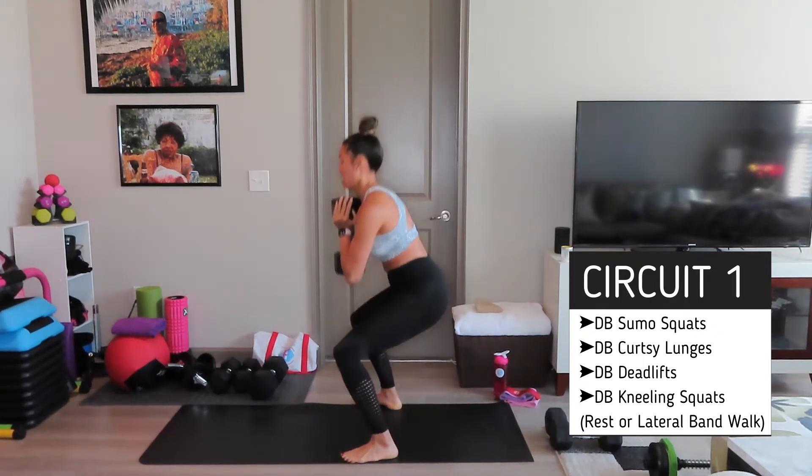Been on this workout y'all. Pop over. You got it. One more. All right, pulse squats.